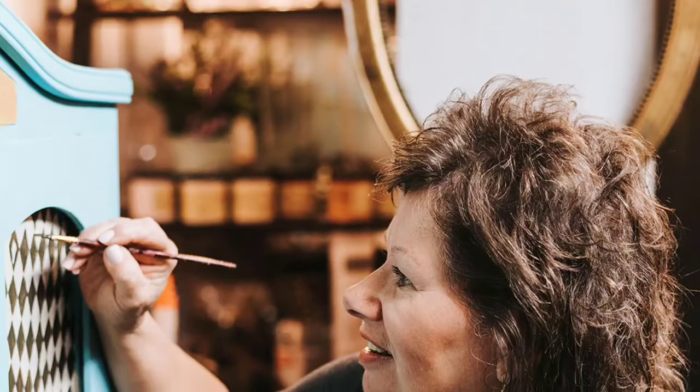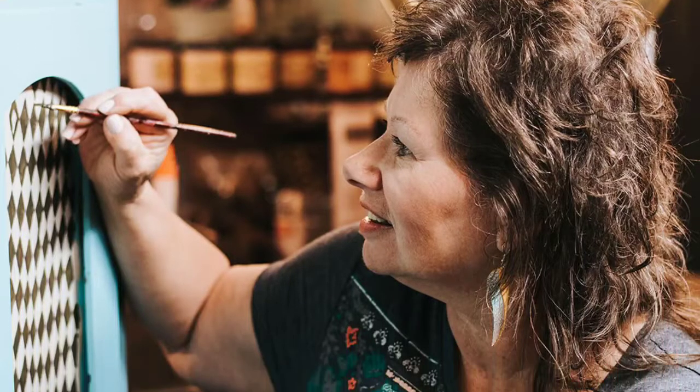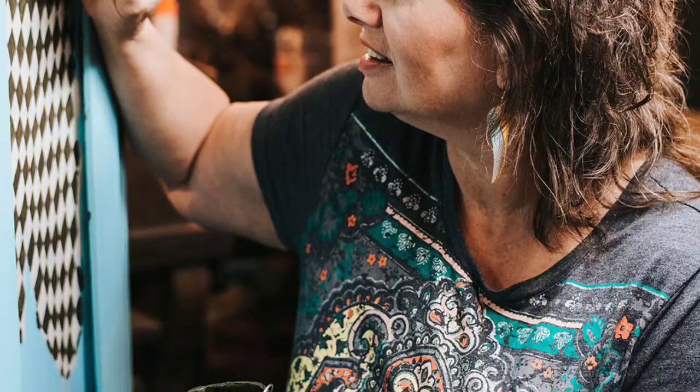Hi, it's LaVon. Welcome back to my channel and to Step by Step. Today is part one of a two-part series in which I'm transforming a gun cabinet into a secretary.